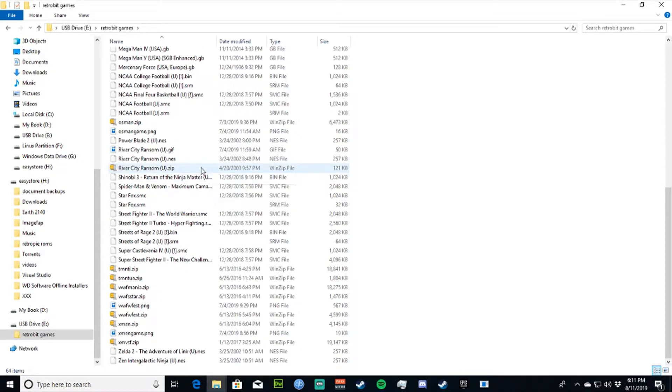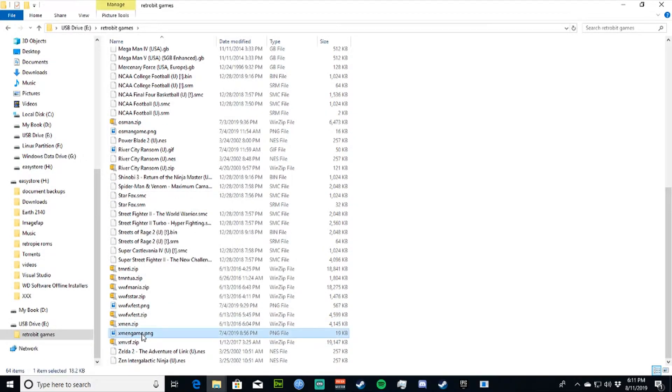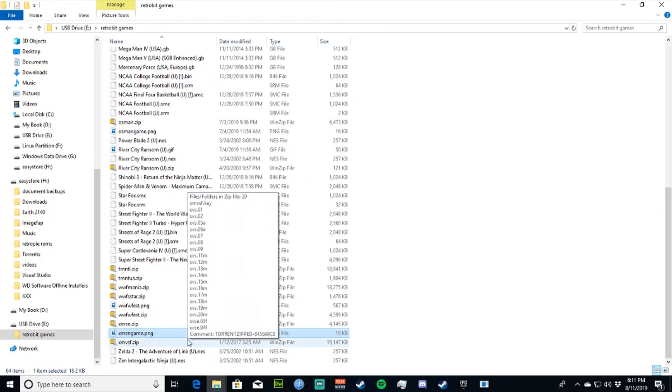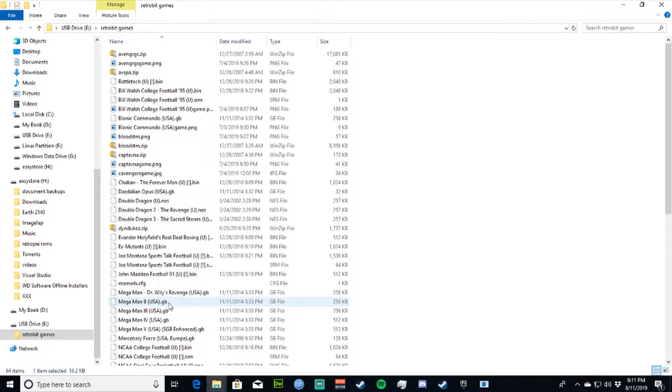Now if you want to take it a step further and add an image, just like the other games on the Super Retrocade have, then what you can do is find an image of the game online and rename it to match the ROM. For instance, if the ROM is named X-Men, then you're going to rename the image X-Mengame.PNG. This might not work for all games or all systems, so it takes a little bit of experimentation. But that's pretty much all you have to do.